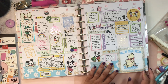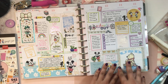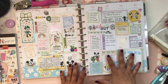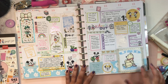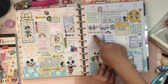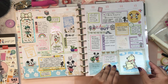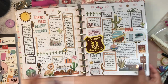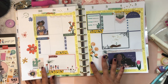Another way that I like using washi tape is as borders. In this spread I have a larger sticker, and I wanted to anchor that sticker more into the spread, so I created this little frame. That's another way of using washi tape a little bit differently — you can use it as a frame for another sticker, a frame for a plain box like one of these, or frame other stickers and full boxes.